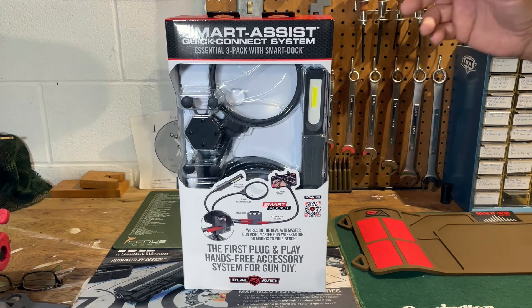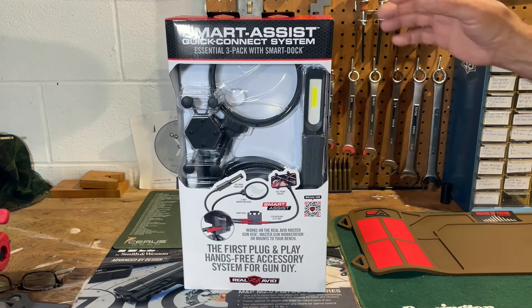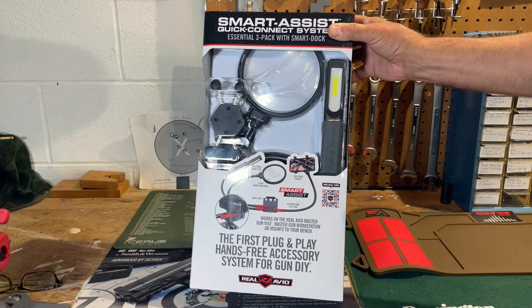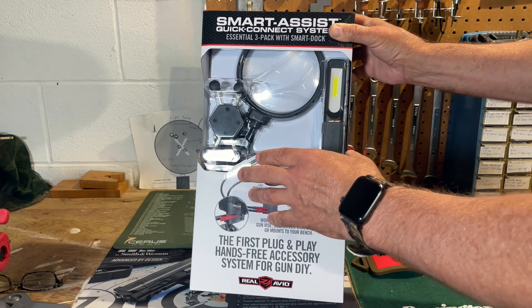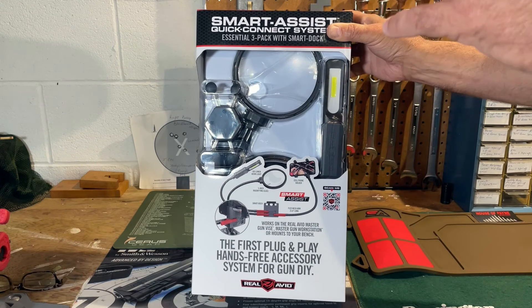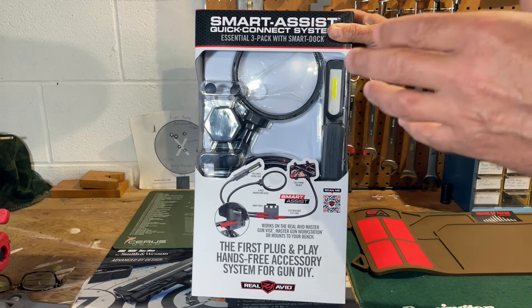The Real Avid Smart Assist, in case you don't know exactly what it is, is a series of flexible arms — there are three of them actually, and each one has a different attachment on the end to help you while you're working on firearms or working on anything else. The attachments are an LED light, a magnifying glass, and an arm that will hold your smartphone. The idea is that so many times we're working on firearms where the light isn't quite right, there's a shadow, we can't quite see well enough, or we might be watching an instructional video showing us how to perform some sort of repair or maintenance — and all of these attachments will address those issues.